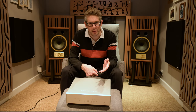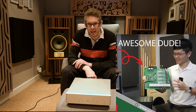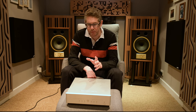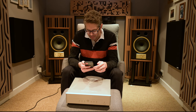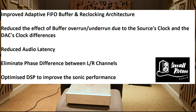I asked Alvin over at Vinshine — a lovely guy, genuinely what you see on his videos is what you get in reality — what does the firmware bring? He replied that the areas of improvement are: improved adaptive FIFO buffering and reclocking architecture, reducing the effect of buffer overrun and underrun due to clock differences; reduced audio latency; eliminating phase difference between left and right channels; and optimised DSP to improve sonic performance.